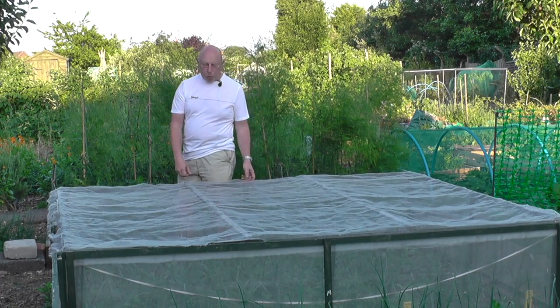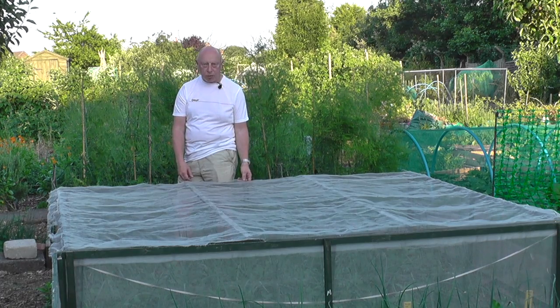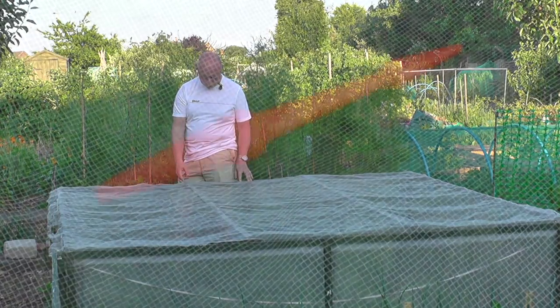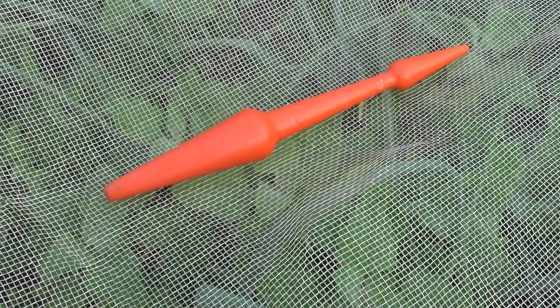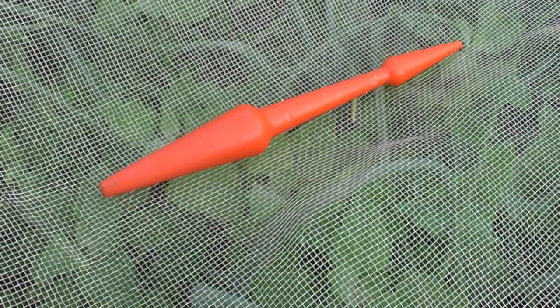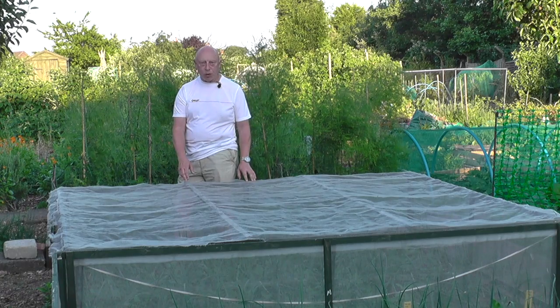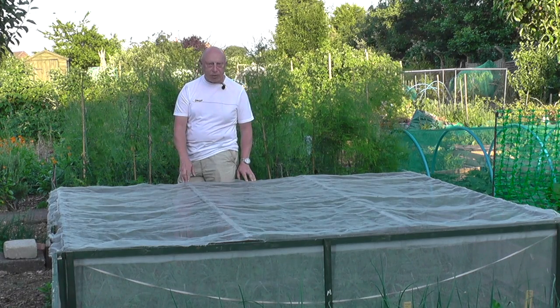Another covering which is popular on my allotment is this net here, and this is an insect mesh — the common trade name for this is Enviromesh. It's available in various sizes and also various mesh grades. The tighter the grade the more expensive. The objective of this is to keep out the dreaded onion fly, although unfortunately it doesn't keep out the weeds.